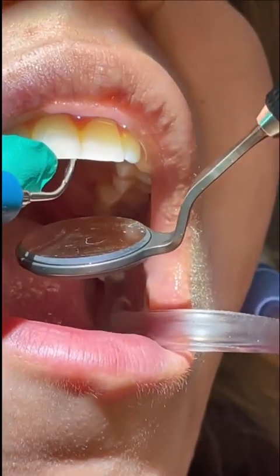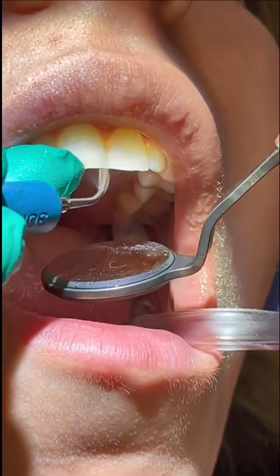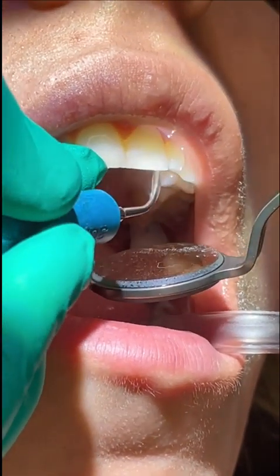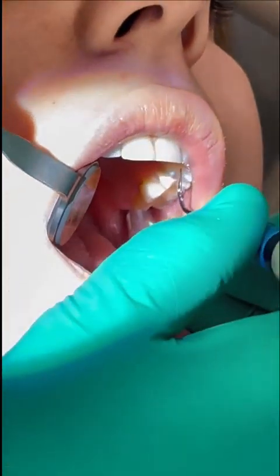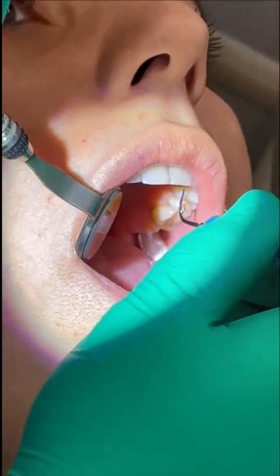At the midline, I switch to indirect vision. I'm still at 12 o'clock for all the anterior teeth, but as I get to the premolars, I move my chair back to nine o'clock, and using my mirror to retract a little bit, I'm able to see the surfaces towards me with direct vision.